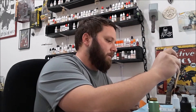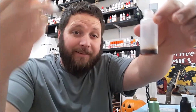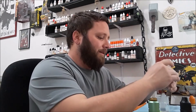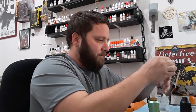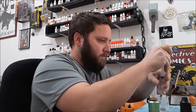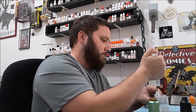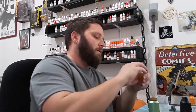Two mils of concentrate — that's all we're using for 20 mils. This isn't even a full 20ml bottle worth, so as you can see, it makes your concentrates last a lot longer too. Now we're going to do our PG — we need to finish off the 20ml, so we need 18 mils. Cap it off.